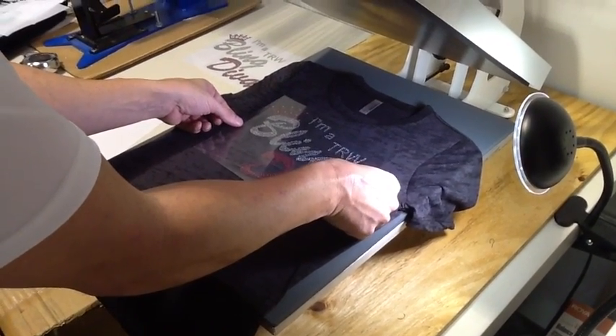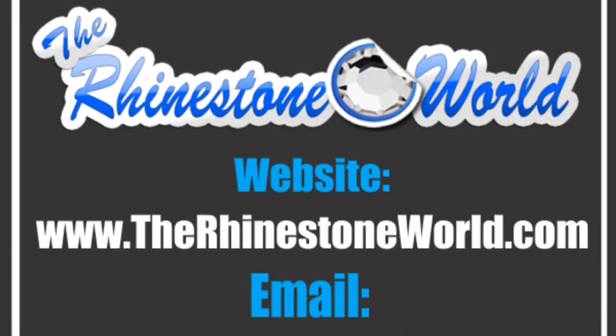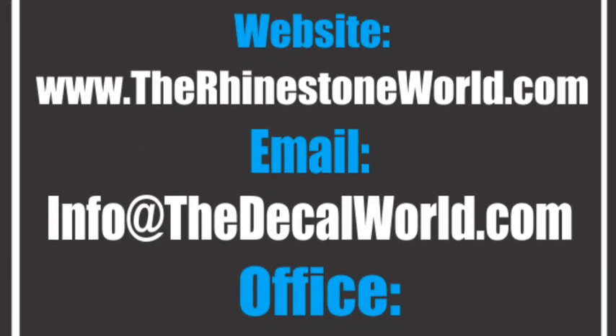If you do have any questions, make sure to contact us at www.TheRhinestoneWorld.com or give us a call at 941-755-1696. Have a good day. Bye bye.